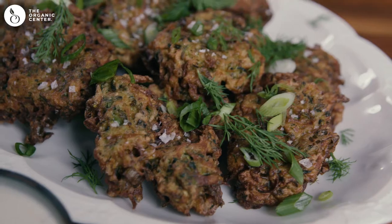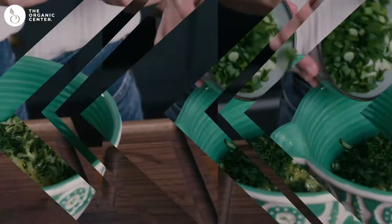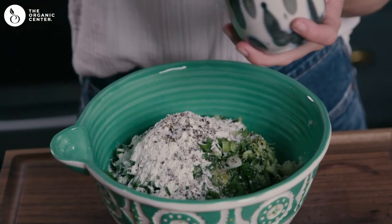Hi everyone, I'm Megan Mitchell. I'm a chef and a food stylist and today I'm going to show you how to make my zucchini fritters with a lemon yogurt sauce. It is light, it's tangy, there's a lot of dill in it, a lot of lemon, and it's so good.